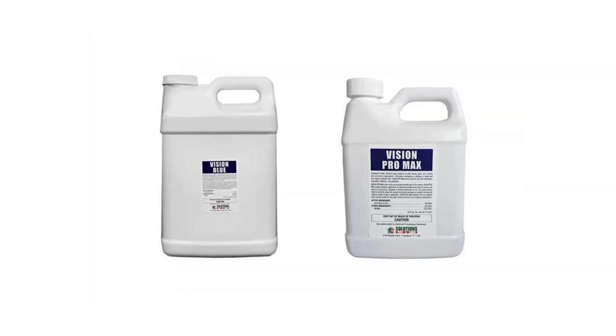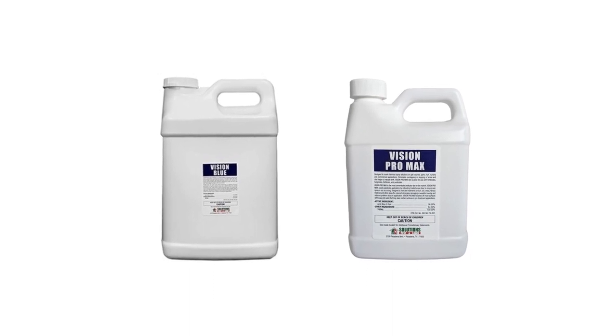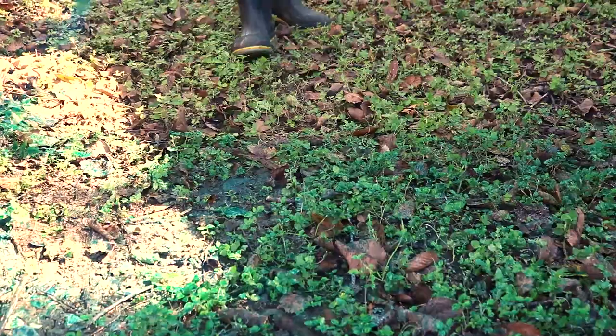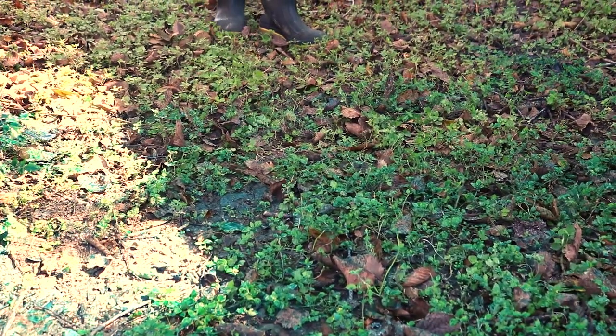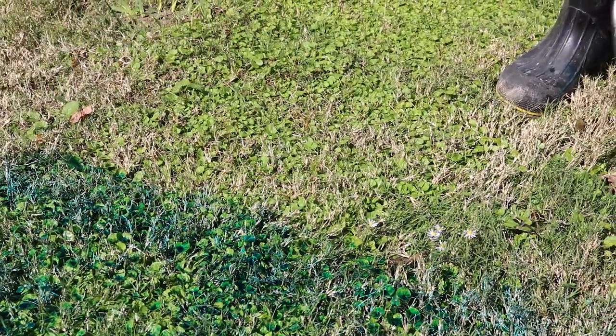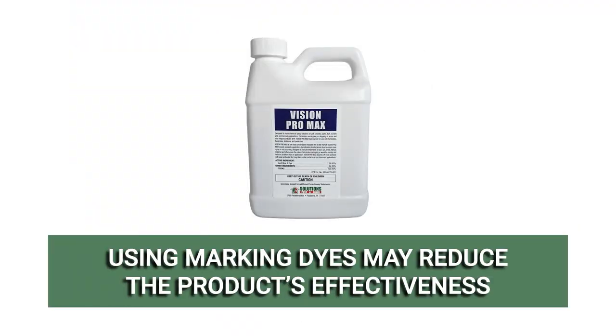To help avoid overlap as you apply the product, we recommend you use a marking dye like Vision Blue or Vision Pro Max. These products are temporary colorants used to indicate where you've already sprayed. When mixed into your spray solution, your application will leave turf a deep blue color, reminding you where you've sprayed so you know not to apply there again. Keep in mind that the use of a dye or colorant may reduce the effectiveness of this product.